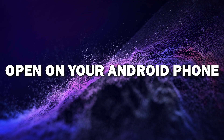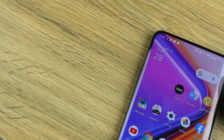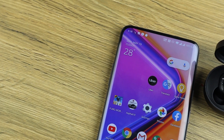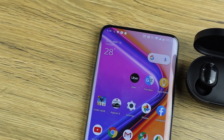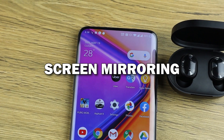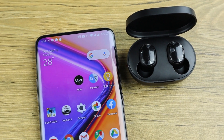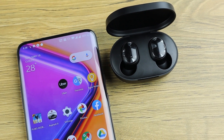Step three: open screen mirroring on your Android phone. Grab your Android phone and pull down the quick settings menu by swiping down from the top of your screen. Look for an option that says cast, screen mirroring, or smart view, depending on your phone model.